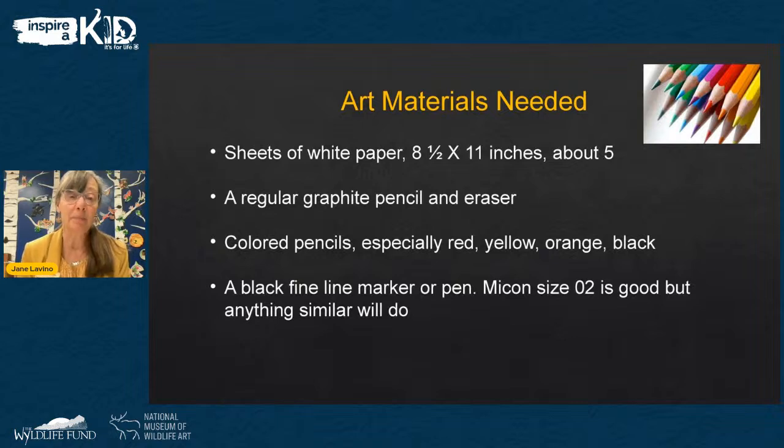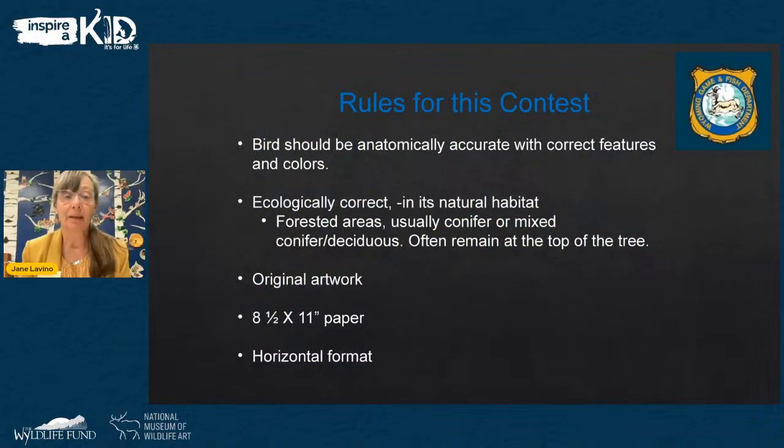The last supply is a black fine line marker or pen — anything fine line will work. I have a Micron pen size 02, which will be great. Now let's look at the contest rules, which are all in the booklet available online through Wyoming Game and Fish when you search for this Tanager contest. For this particular art contest, the bird should be anatomically correct — meaning the wings in the right position, the tail the right length, the colors correct, the features, and the beak in the right place and right length.